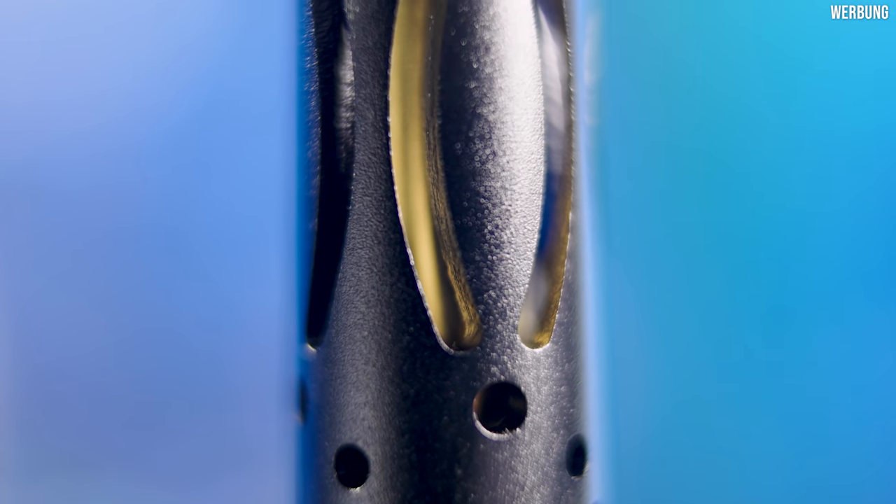Das erste ist das Sleeve. Das wurde, glaube ich, nicht noch entgratet. Das heißt, wenn man hier mit den Fingern drüber fährt, merkt man auf jeden Fall, dass das ein wenig scharfkantig ist. Das hatten wir ja schon mal bei einer anderen Pfeife. Ich persönlich finde das nicht unglaublich schlimm. Bei einem Preispunkt von 199 Euro kann man das denke ich verkraften, dass nicht jede einzelne Kante entgratet wurde. Der Teller hingegen und auch alle anderen Sachen wurden schön entgratet.